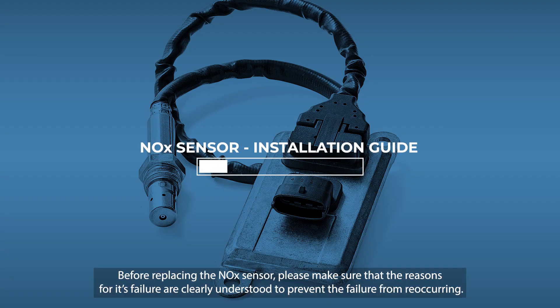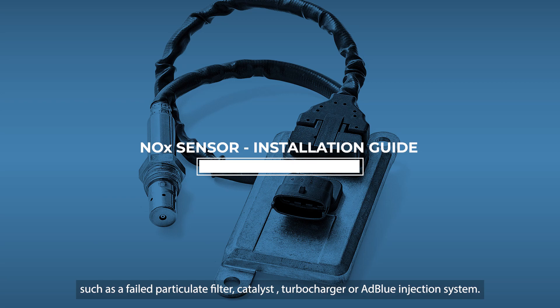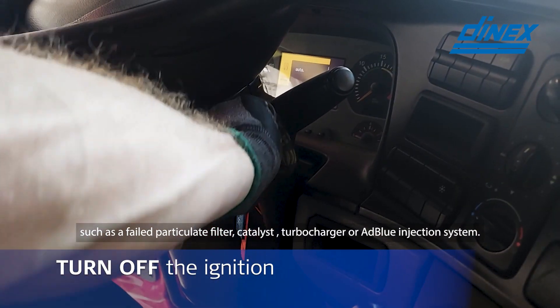Before replacing the NOX sensor, please make sure that the reasons for its failure are clearly understood to prevent the failure from reoccurring. It is suggested to perform the on-board diagnostics test to highlight any potential issues such as a failed particulate filter, catalyst, turbocharger or AdBlue injection system.